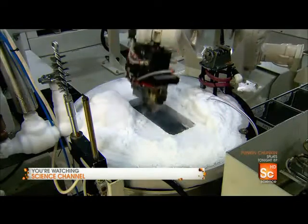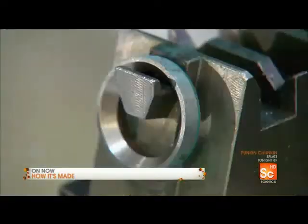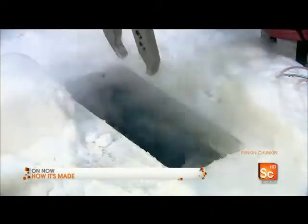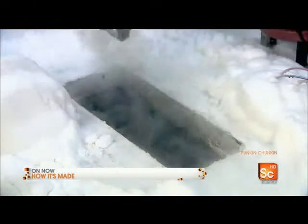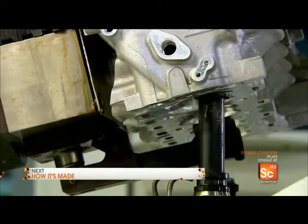Robots immerse valve guides in liquid hydrogen. This causes them to contract, so they can be easily inserted into the cylinder heads. As the valve guides warm up, they expand slightly, which holds them in place permanently.